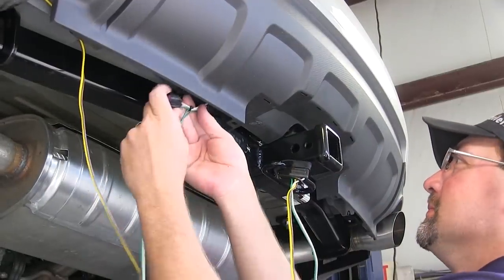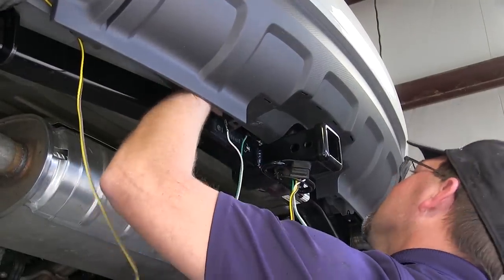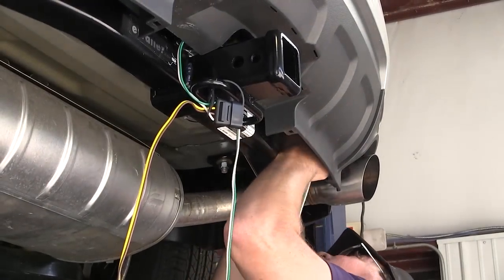Quick tech tip: keep in mind when routing your wires, avoid moving components such as steering or suspension, or excessive heat sources such as the exhaust.